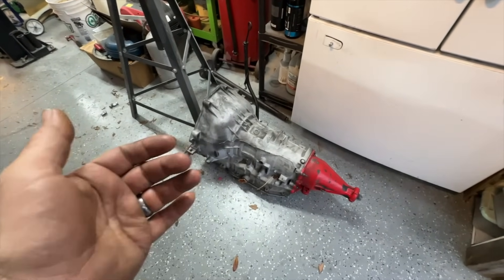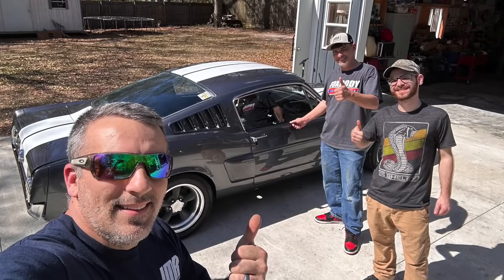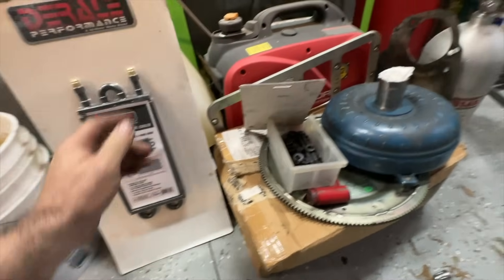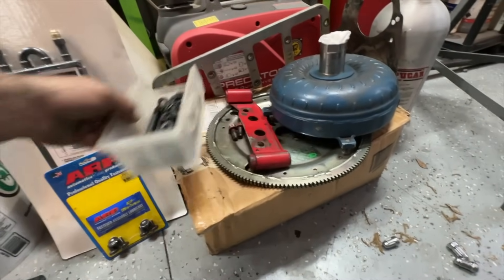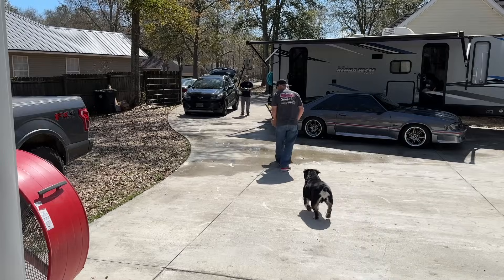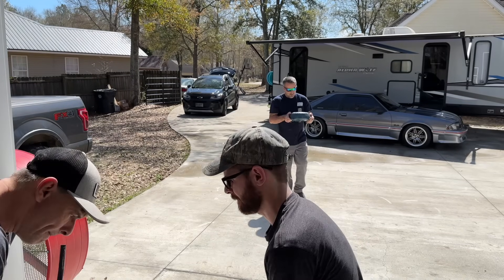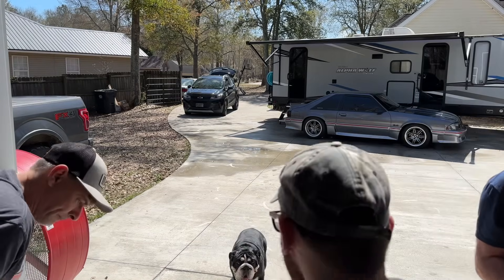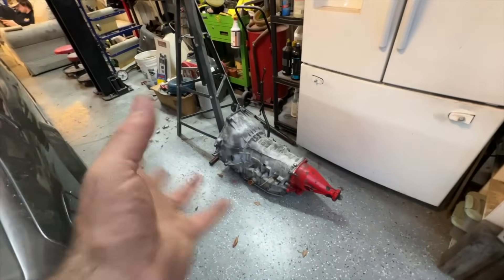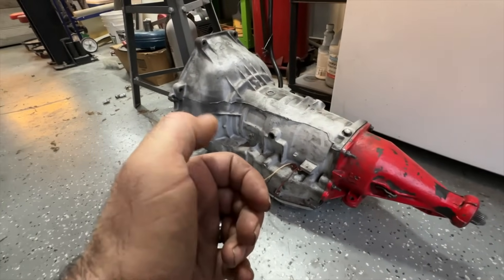Here we have a Lentech 4R70W AOD - kind of a hybrid deal, similar to what's in this car now. This was actually given to us by a subscriber - Shannon Adams, thank you so much. He hooked us up with the transmission, cooler, girdle, all the nuts and bolts, flex plate. This is a 3,500 stall. We've also got a B&M shifter brand new in the box. Shannon and his son came all the way from Missouri to deliver this - it's honestly humbling. He knew we needed a transmission for the 393, and this is going to be perfect. It's got a trans brake and a lock-up converter.